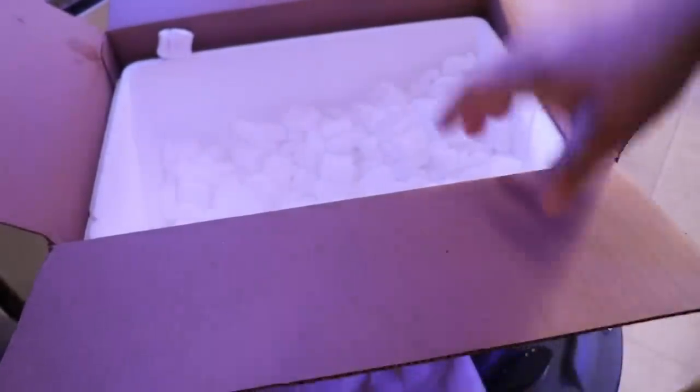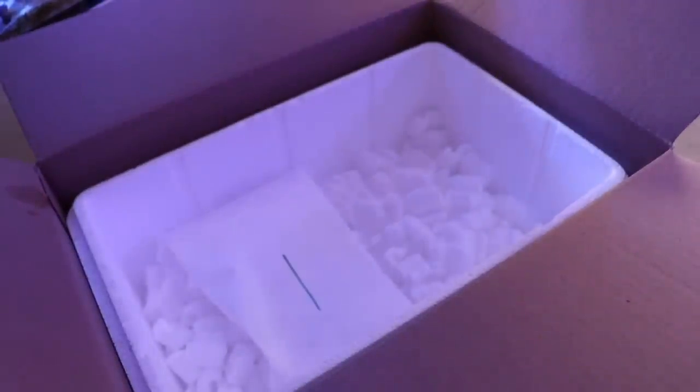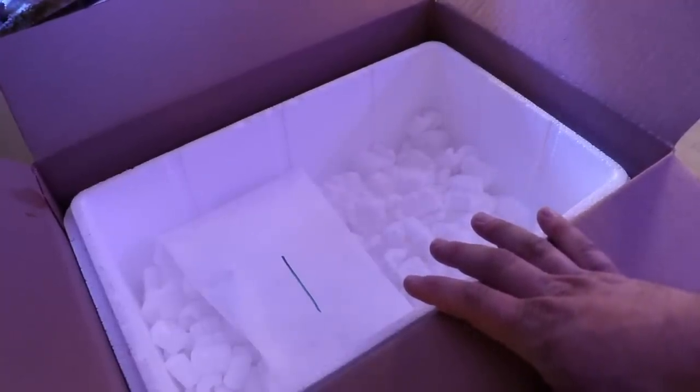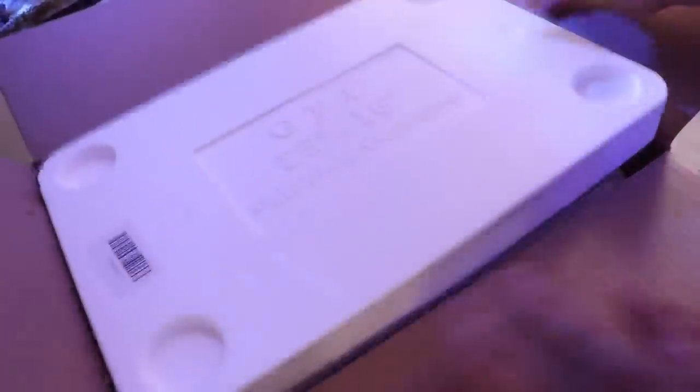So we've got hermit crabs, snails, the special order, and the fish. Given that this was in transit for 24 hours, I'm pretty impressed with what I've got. The snails show a little bit of loss — anytime you pull something out of a box that's been shipping overnight the water is really cloudy, looks like there's debris in it, something went bad. It looks like there are a couple we'll be able to salvage, but outside of that, all in all relatively in good shape.